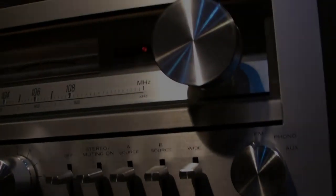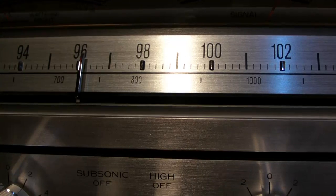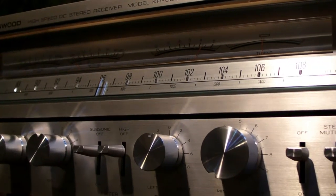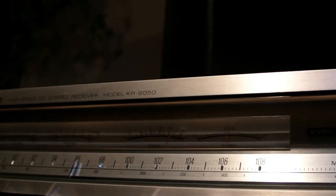Anyway, let's go back to the front. This thing looks fantastic, it really looks shiny and I already cleaned it. You can see in my other video how to clean a Kenwood KR 6050. If you know how to clean a 6050, you also know how to clean a 7050 and 8050 — it is all the same. For the sound, I prefer the 7050 — it has a better sound. It's not a bad sound, but...